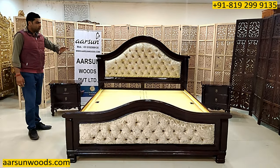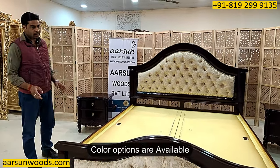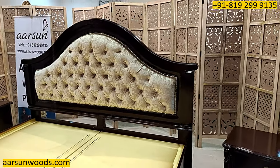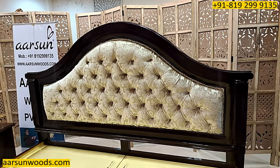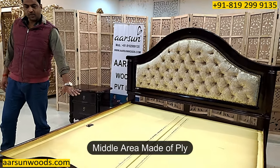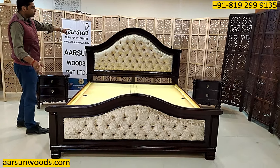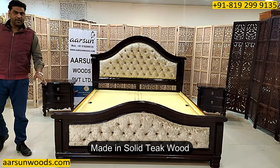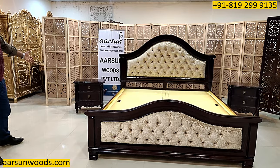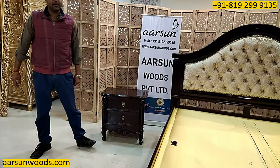The color of the unit is walnut as per the client's requirement. If you are looking for natural wood finish or other colors — gold, silver, copper, rose gold, any color like that — that can be done. This is in solid teak wood front and back on both sides, and the middle area is completely made of ply, including the sides, top, and inside area. So the outer visible parts are solid teak wood — no MDF, no pressing over MDF or particle board. Everything you see here is done on the wood itself. Similarly, the side tables are all wood with two drawers and channels for easy opening and closing.